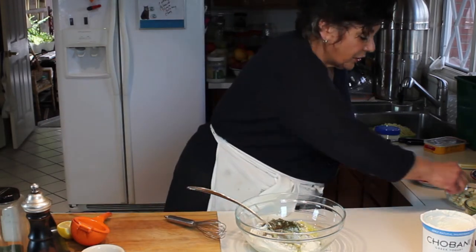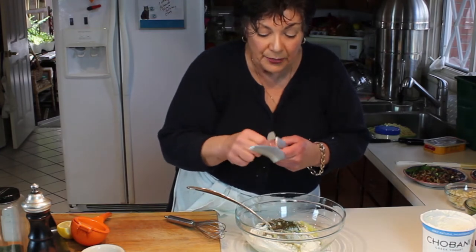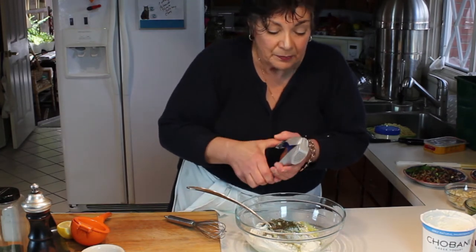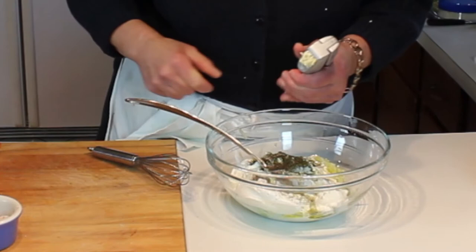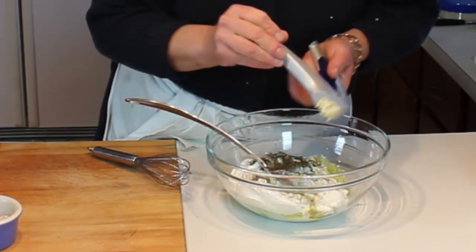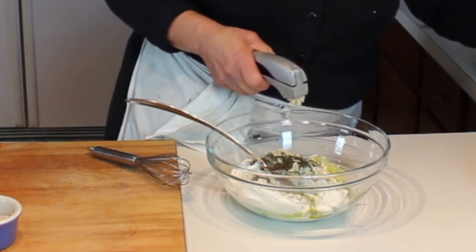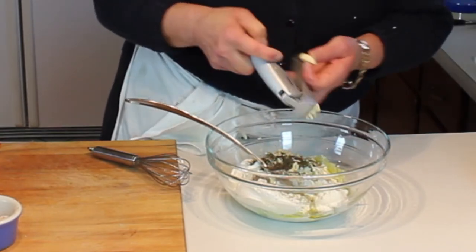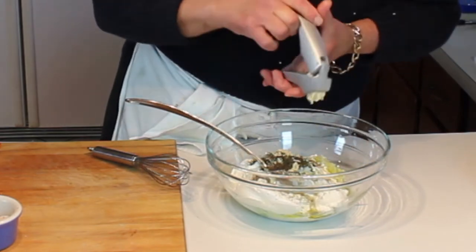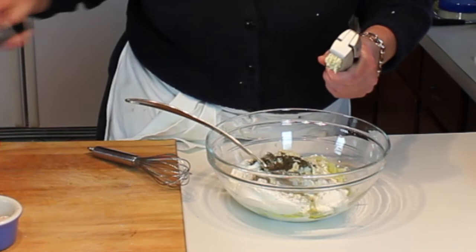We're going to add a couple of garlic cloves that I'm going to put through the press, because I want the garlic nice and fine — much more fine than if I were to chop it. This is really fast too. I'm going to add one more clove, so that'll be three decent-sized garlic cloves. The garlic adds a wonderful flavor to this.